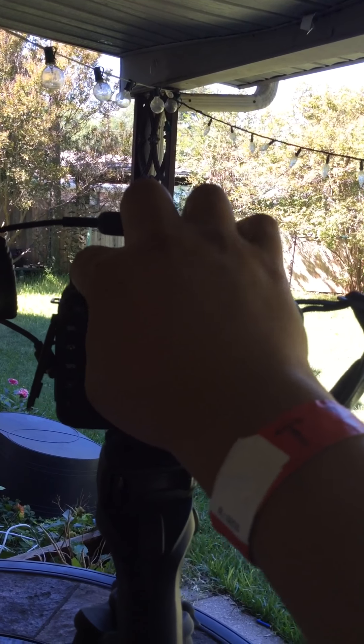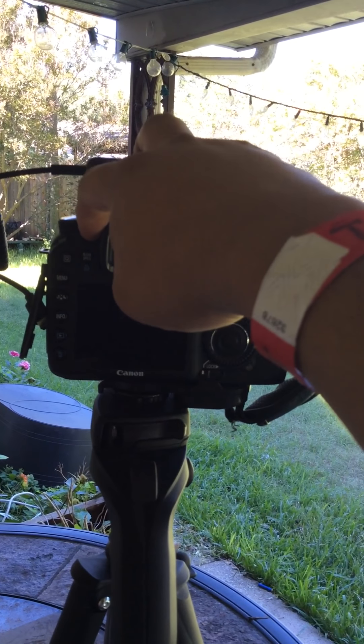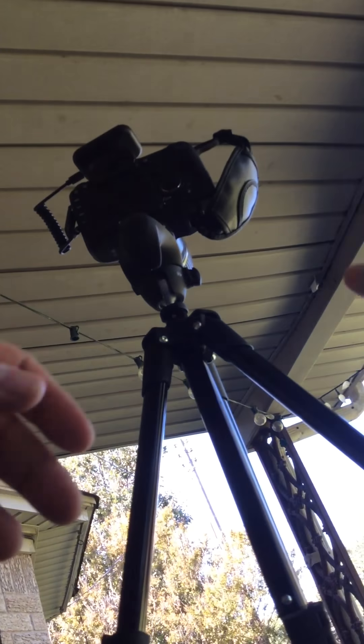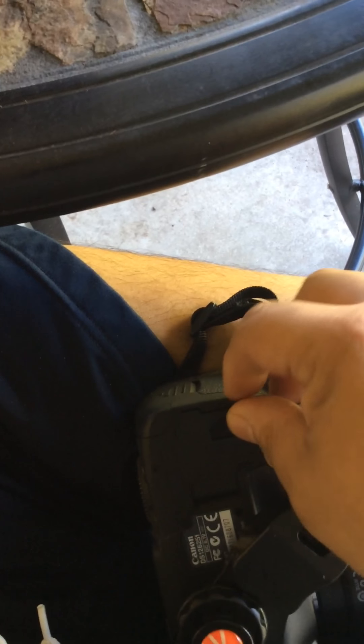Turning it back on doesn't work. So what I have to do is slide this out of the way, take the battery out, and slide it back in place in the tripod.